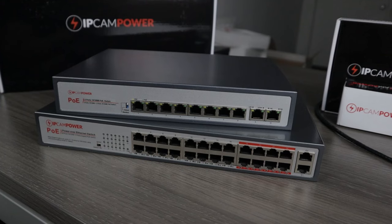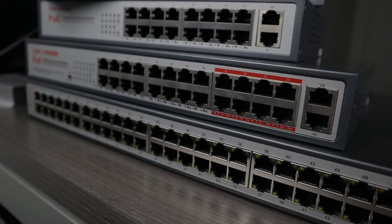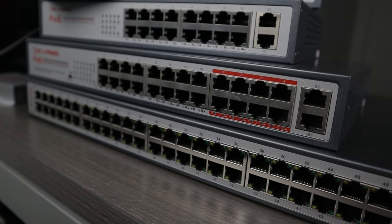Not all IP Cam Power switches have extend mode — only two models do. We have an 8-port and a 24-port that either come with extended mode or without it. If you opt for the 24-port with extend mode, keep in mind that only 8 ports are actually capable of being extended. Ports 1 through 16 are standard PoE ports capable of pushing data at speeds up to 100 megabytes per second at distances of about 300 feet. So if you want cable runs longer than 300 feet but don't have a switch with extend mode, you're not out of luck — we have PoE extenders.